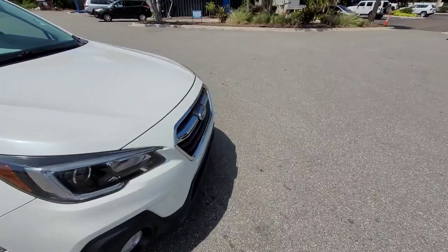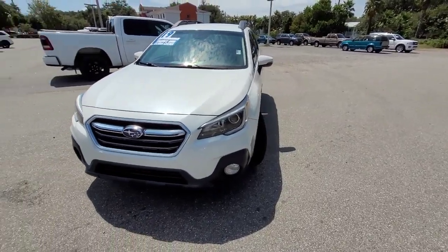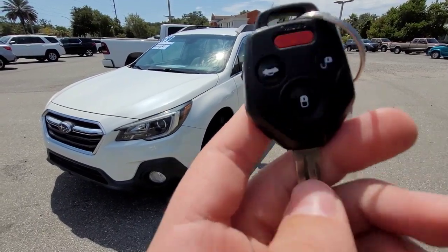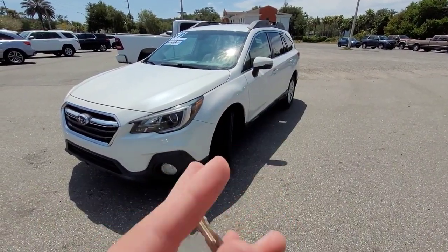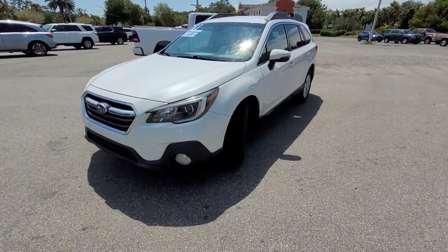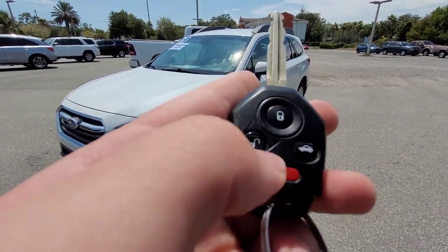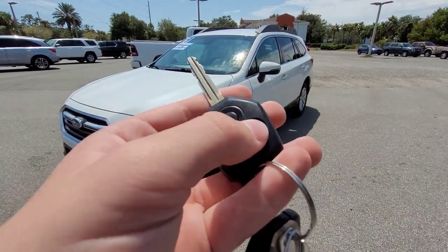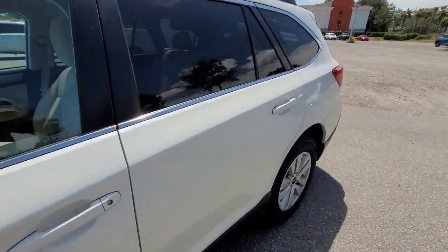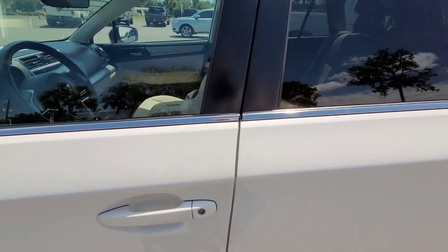Now let's go ahead and take a look at the key. With this car comes two keys — one has the lock, unlock, and trunk, and one doesn't. They both start the vehicle. You've got your lock, unlock, and your trunk. It is not keyless entry, so you do have to press the unlock button.